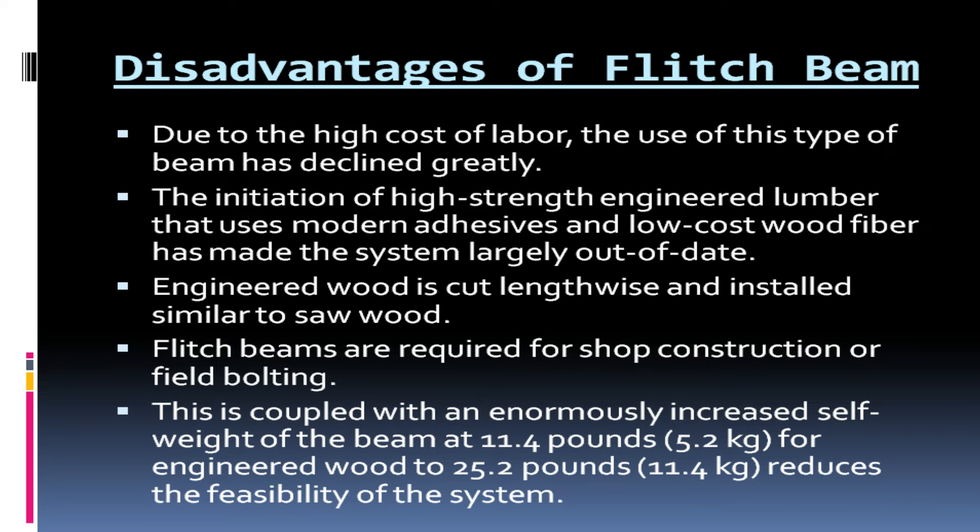Disadvantages of the flitch beam: due to the high cost of labor, the use of this type of beam has declined greatly. The introduction of high-strength engineered lumber that uses modern adhesives and low-cost wood fiber has made the system largely out of date. Engineered wood is cut lengthwise and installed similar to sawn wood. Flitch beams are required for shop construction or field bolting. This is coupled with an enormously increased self-weight of the beam — at 11.4 pounds (5.2 kilograms) for engineered wood to 25.2 pounds (11.4 kilograms) — which reduces the feasibility of the system.